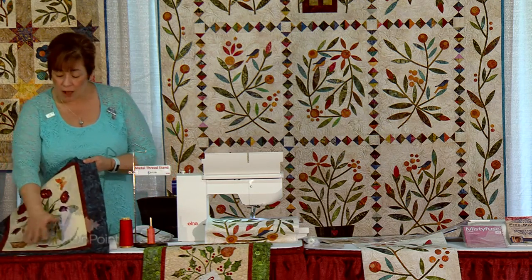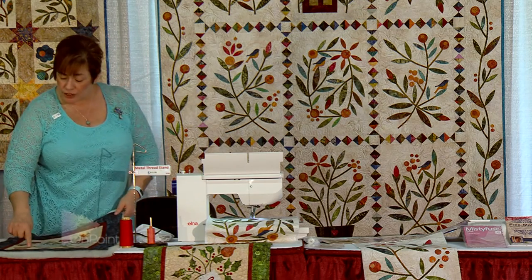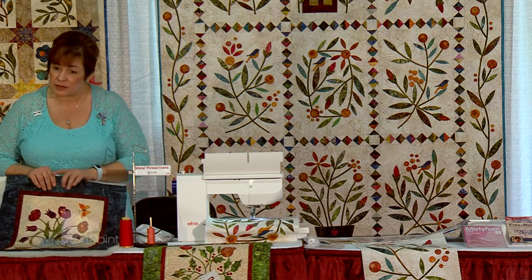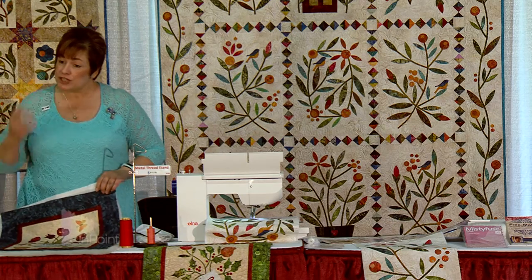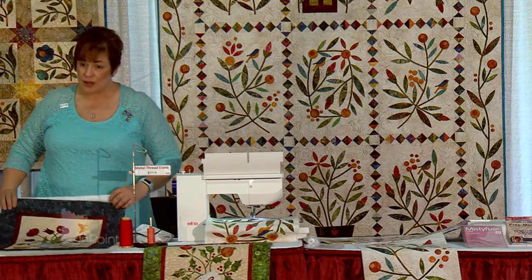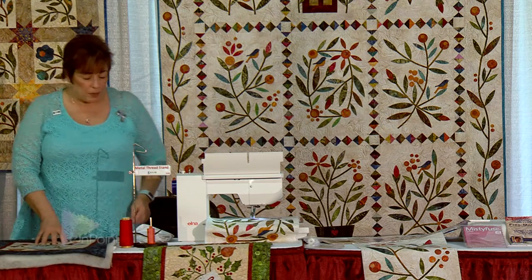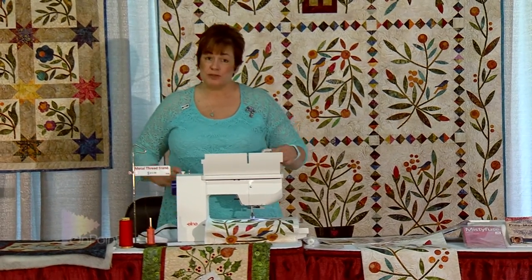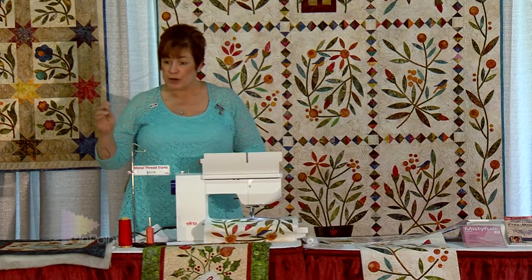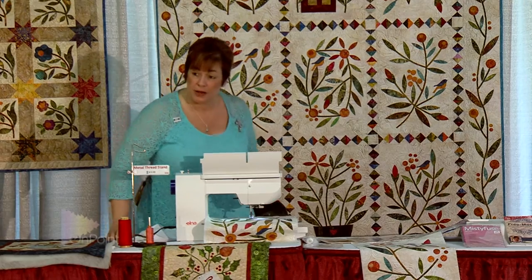Once I have all my applique done, I'm going to layer it with the batting and quilt kind of heavily on the background to make all of it pop out. If you machine applique and quilt at the same time, you're not going to get that puffy look. So I like to do all my applique before I layer my sandwich.